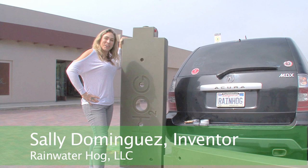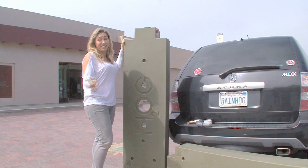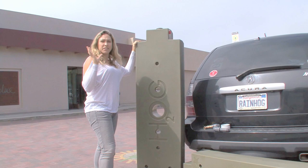Hi there, I'm Sally Dominguez and I'm the designer of the Rainwater Hog rainwater catchment system. I'm super stoked the Malibu Country Mart is about to put these things in their center. I'm going to show you a little bit about how it works.